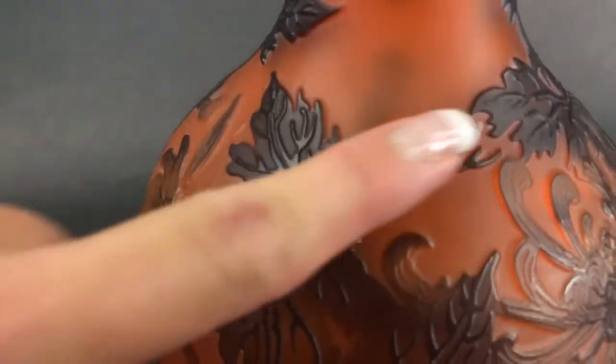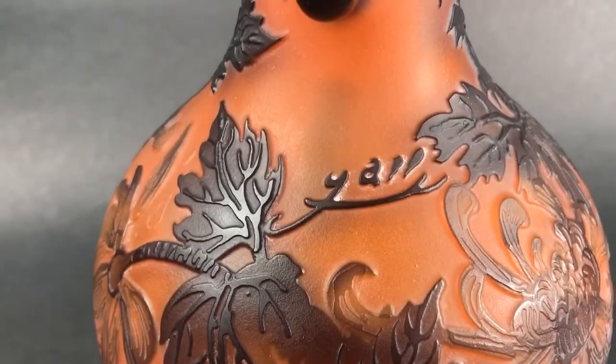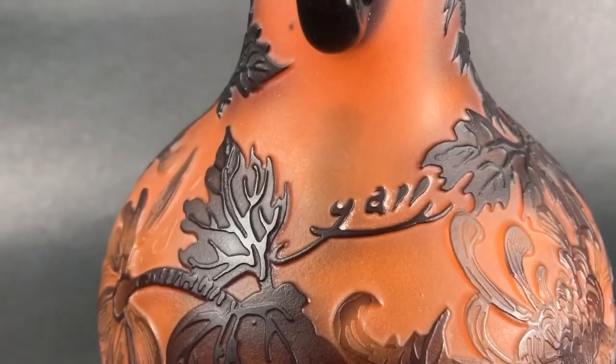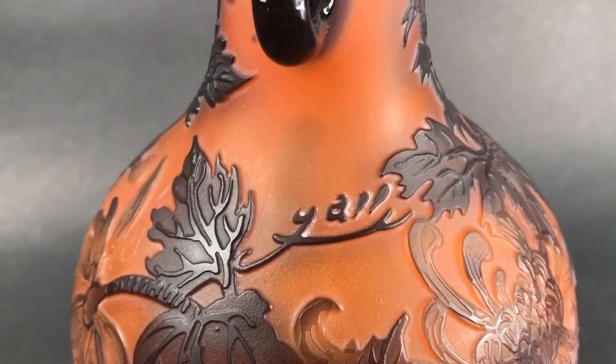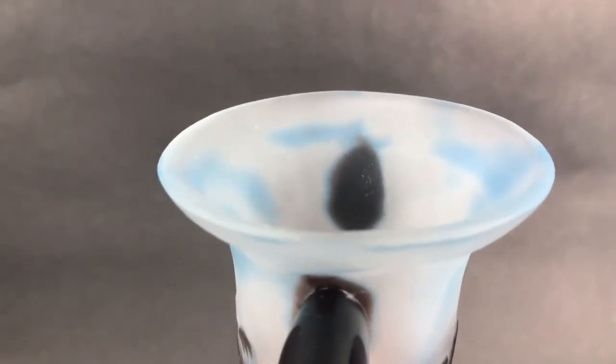Another thing is looking at the signature. The signature on this is raised, which is another key — it's raised, and that is not an authentic signature. There are many fake signatures that give you a clue that this is a reproduction, but probably the easiest, and this backs up what we have found here with the rim of this piece, to know that this isn't an original.